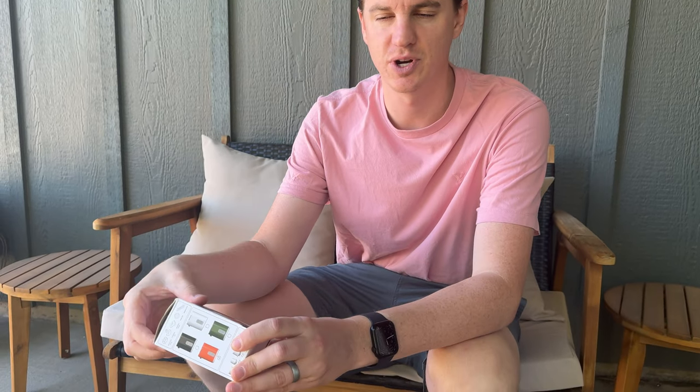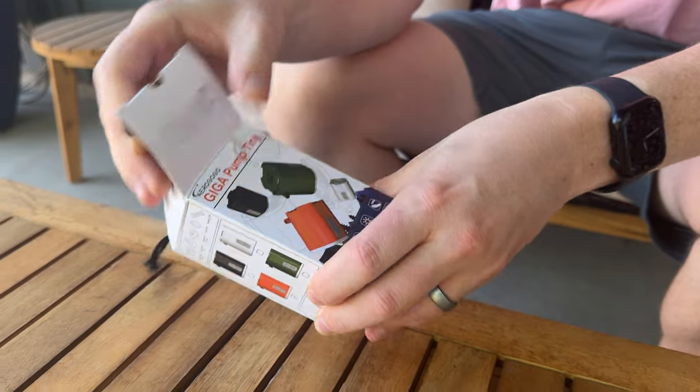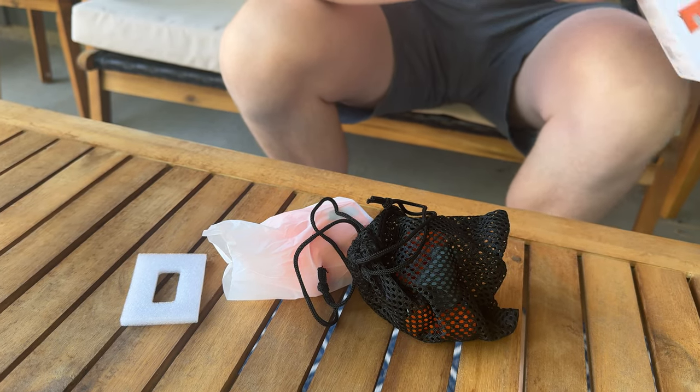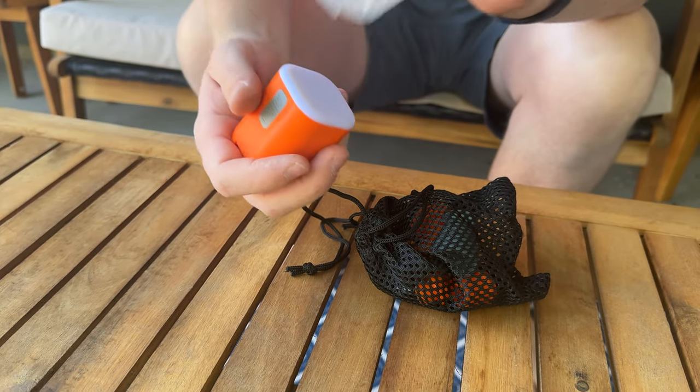So I was sent this air pump to try out and give you my feedback. Let's unbox it and show you everything that's included. So this is all that's included, along with the instructions. Here is the air pump.